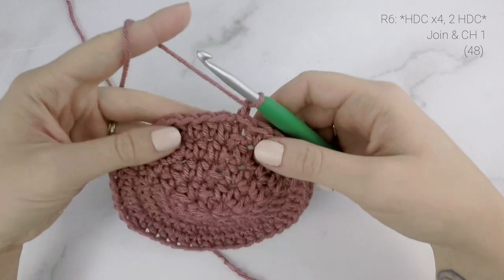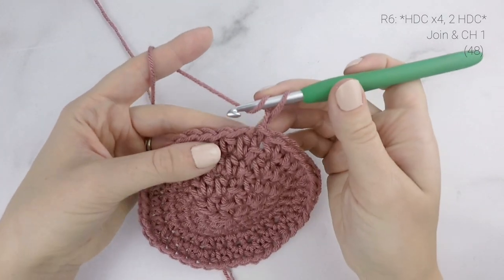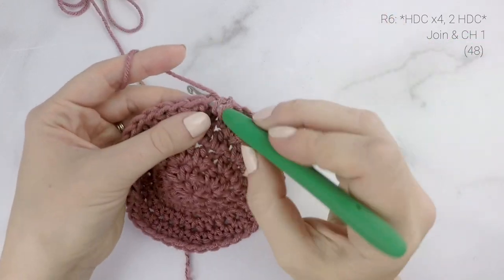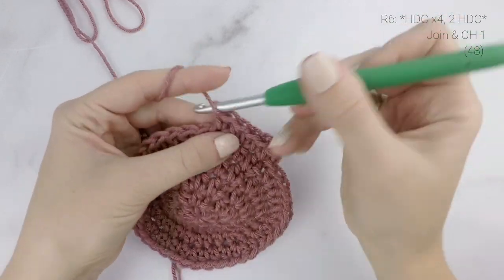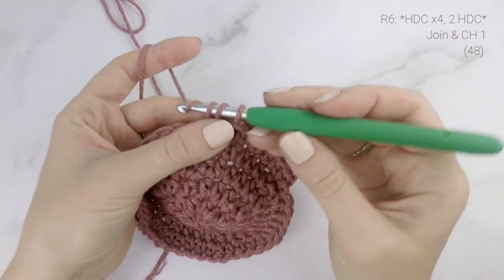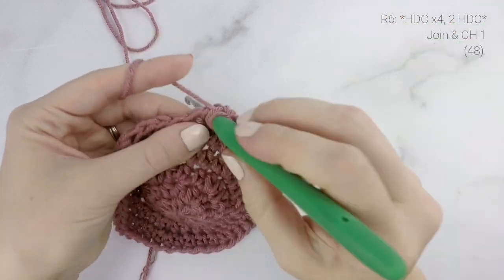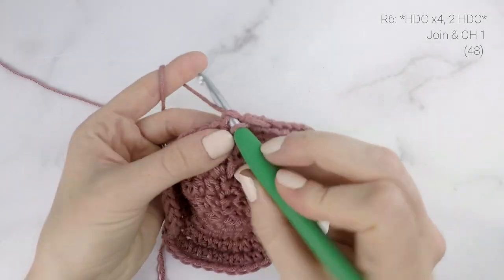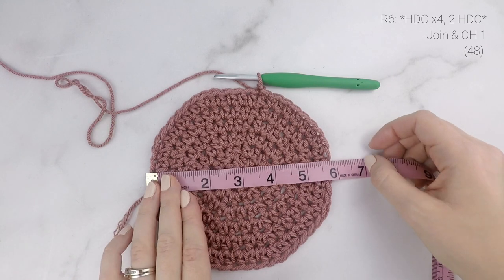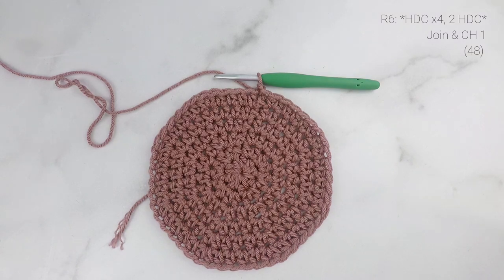For round six, work one half double crochet in each of the next four stitches, and then two half double crochets into the next stitch, repeating that around. When you get to the end, join with a slip stitch. Toddler size, you stop here — measure the diameter and make sure it's close to six inches, adjusting hook size as needed, then move on to the body. All other sizes continue to round seven.